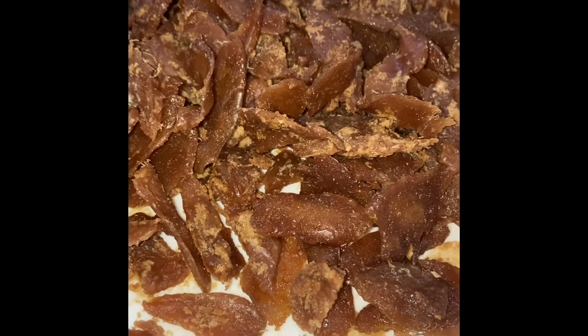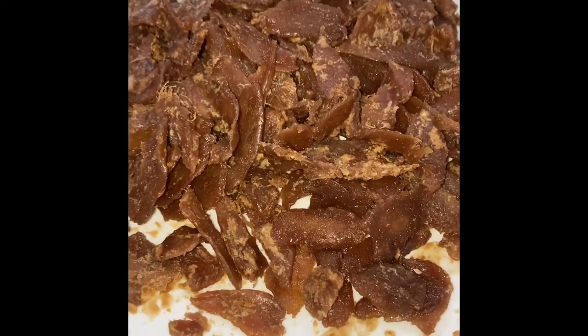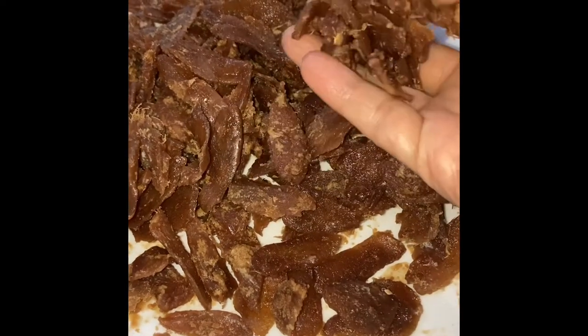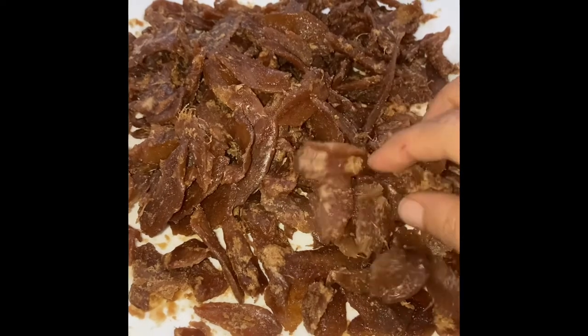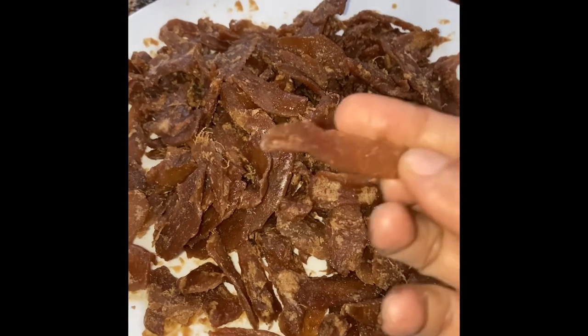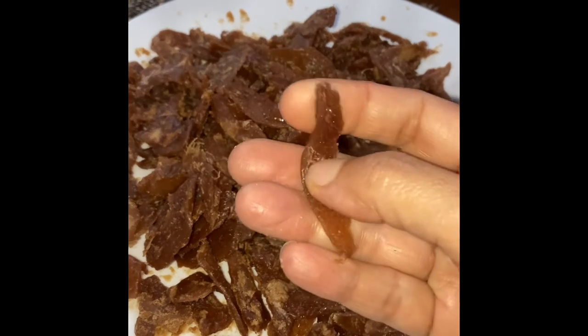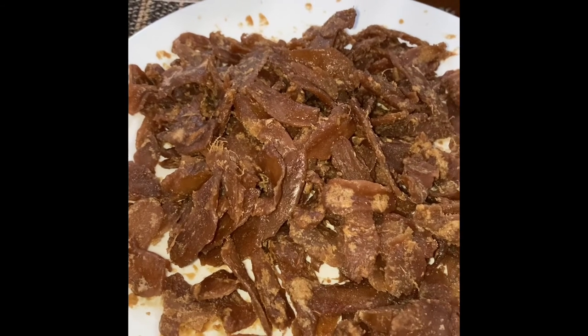Ginger candy is dried and ready to be eaten — this is delicious, I've already tried a few pieces. You can store this up to six months in an airtight container and eat it whenever you feel like you have a sweet tooth. I hope you make the same recipe friends, and please don't forget to like, share, and subscribe — I will see you in my kitchen next time!